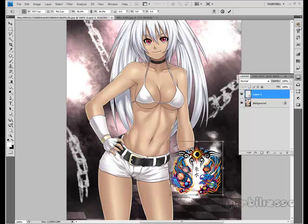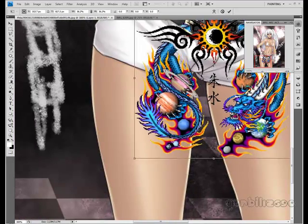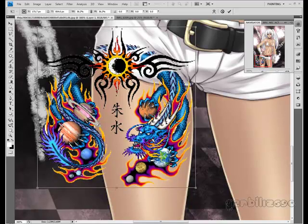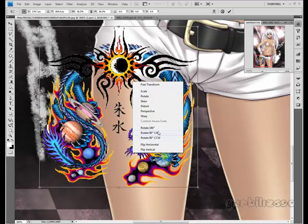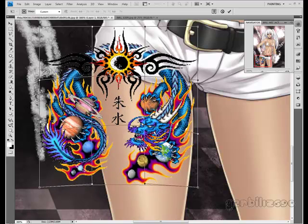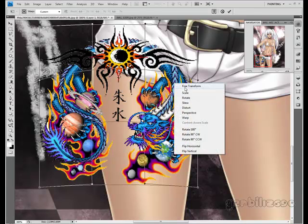I'm just going to put this one on her thigh, kind of overlapping the pants and the background. Right-click, warp again like I did before. We're just going to mess with it a little. I'll do a tutorial on free transform later, but I'm just going to click and drag the squares until I'm satisfied.